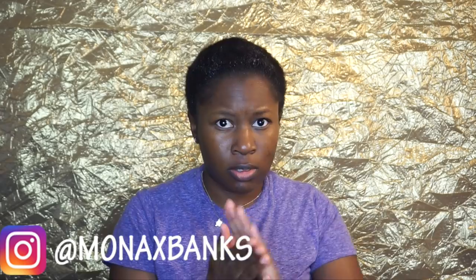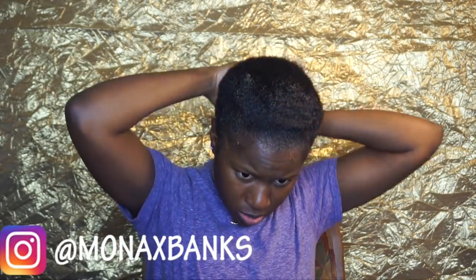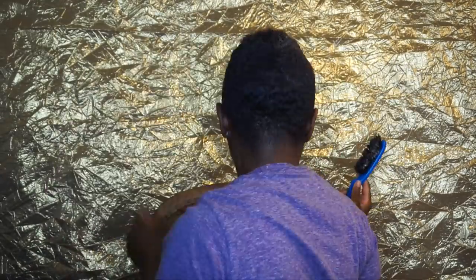I'm gonna be using some eco styler gel — you can use whatever kind you like. I'm literally just gonna smooth my hair up to the top. I have a super short TWA, so I'm smoothing the hair going upward because that is where I'm going to place my puff. I'll take my brush and brush my hair going upward, and you have to be generous with the gel because with my hair, if I don't, it would keep curling up and falling back down.